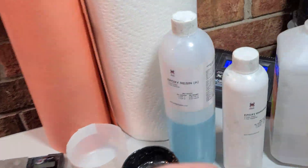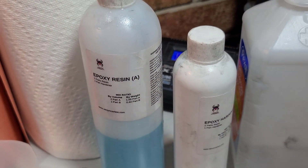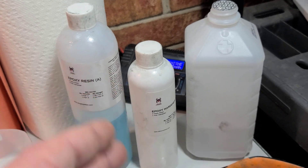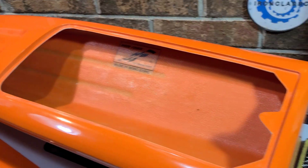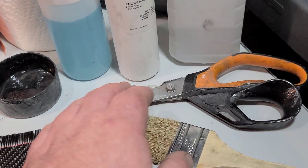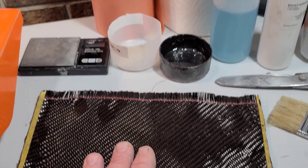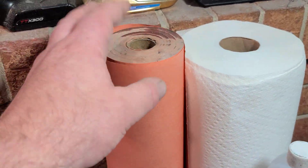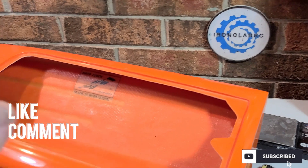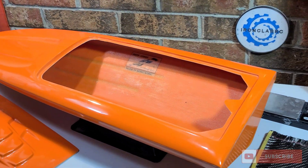We're going to be using a 3K twill six-ounce weight carbon fiber sheet — I've got a whole roll right here. We'll be using Venom Carbon brand epoxy resin, isopropyl alcohol at 91% for cleaning and preparing the surface, a scale, mixing bowl, paintbrush, serrated scissors to cut the carbon fiber, paper towels, and paper to pull a template. Stick around, guys — Ironclad RC.